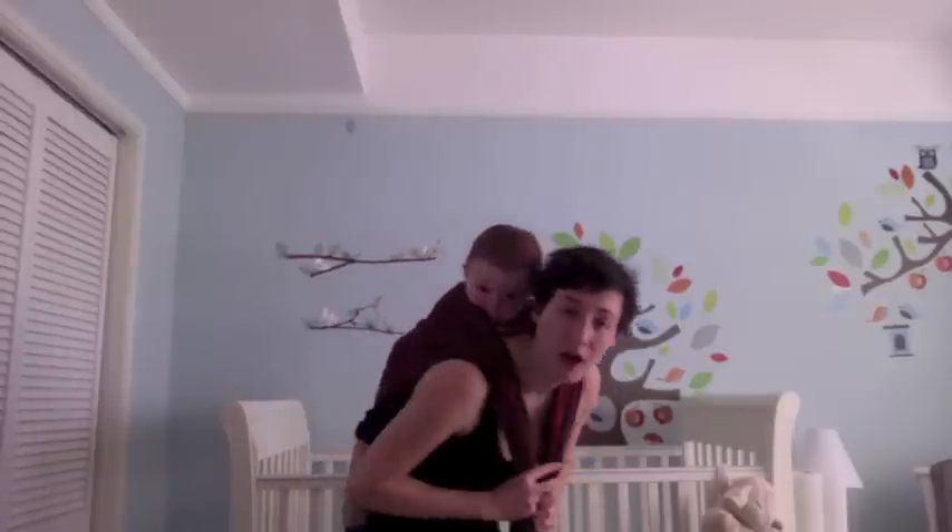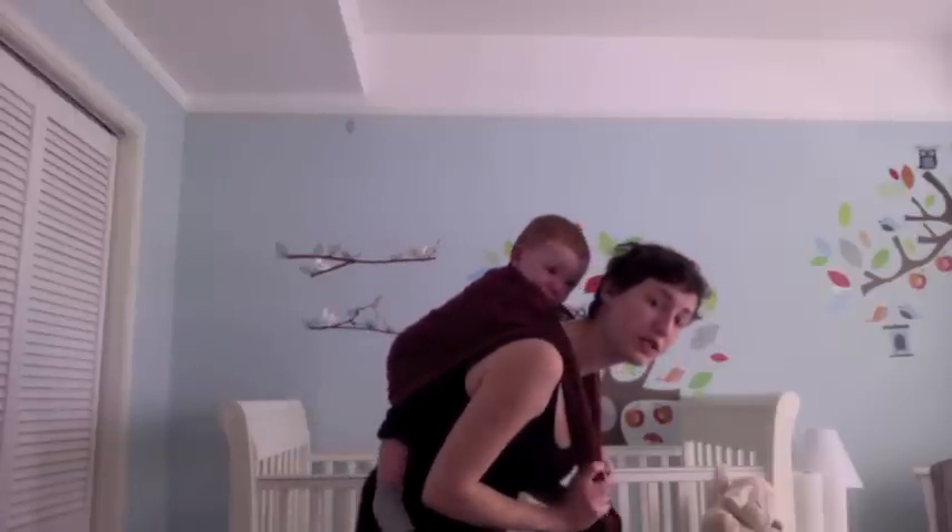Okay, now I do a chest belt for this carry. This is gonna get in the way. Holding as much tension as I can, especially in the top rail, I'm going to do a half knot.